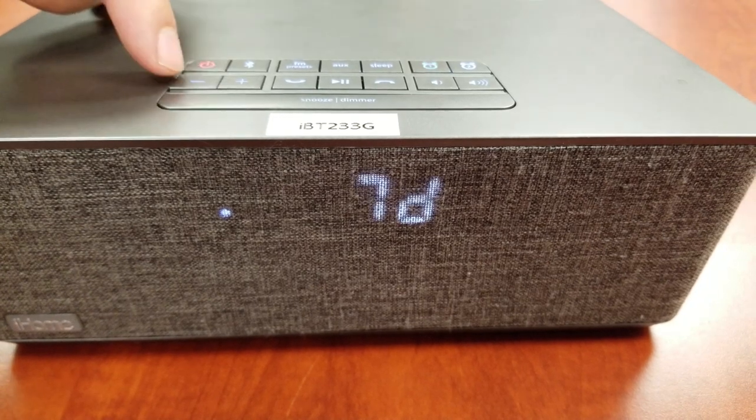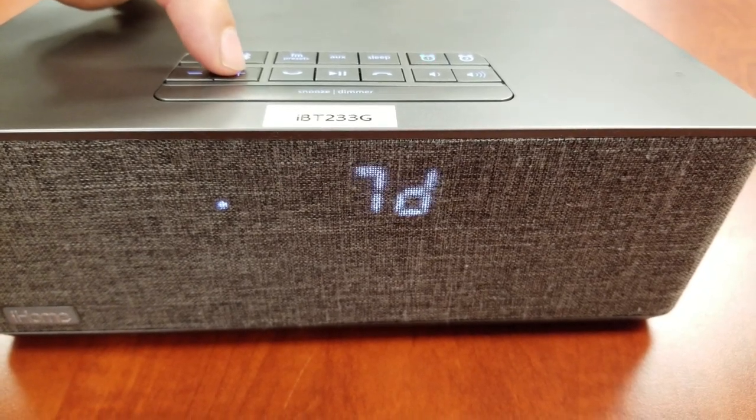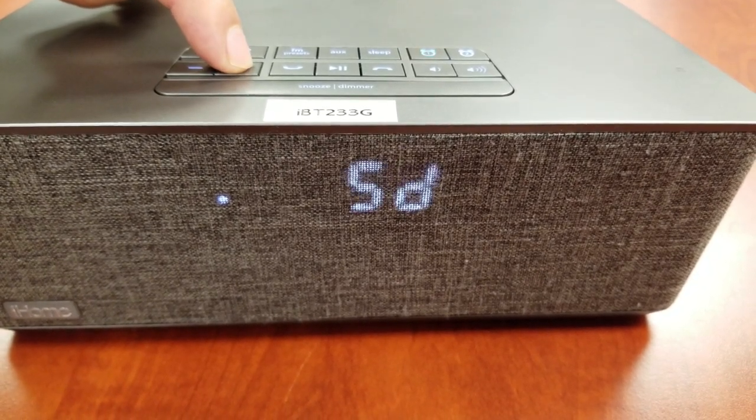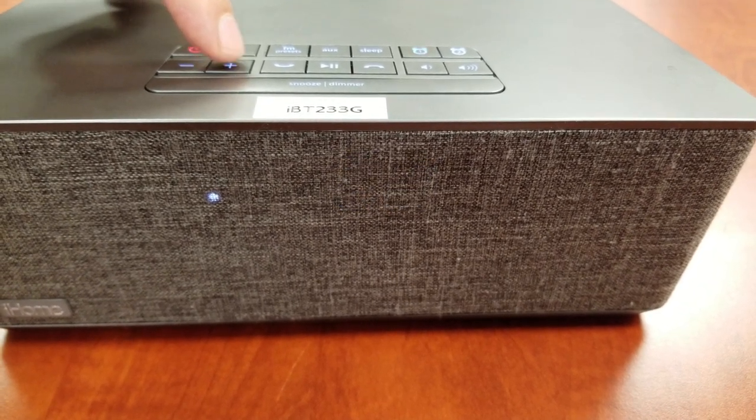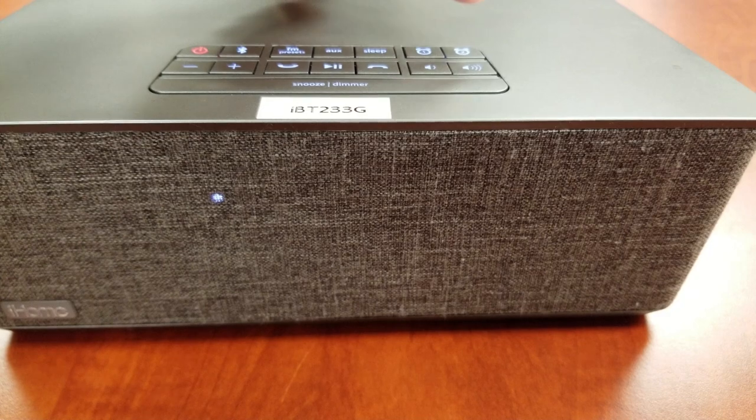Press the plus or minus buttons to select the desired schedule: every day, weekdays, or weekends. Press the Alarm 1 button to confirm the alarm schedule.